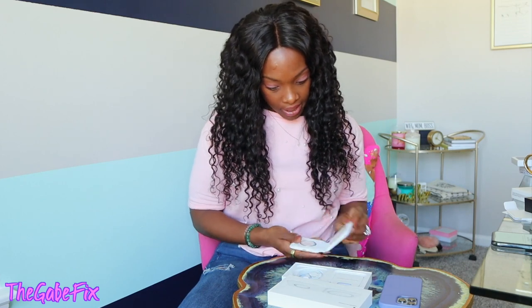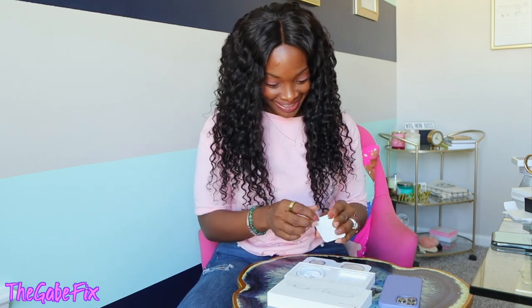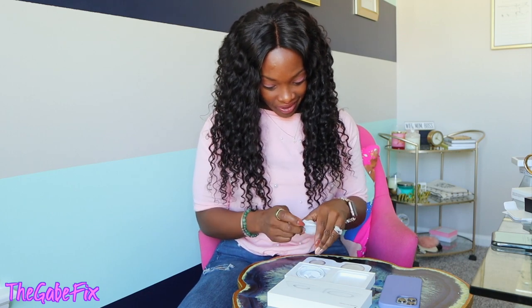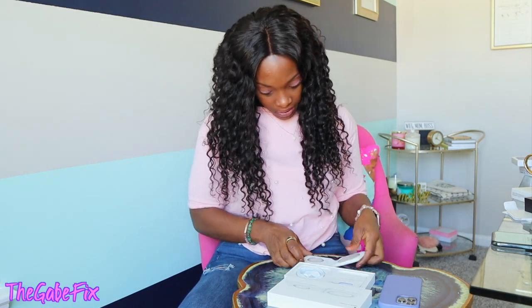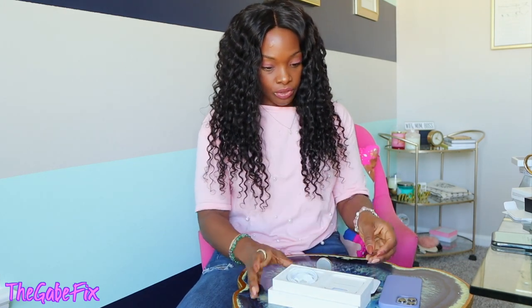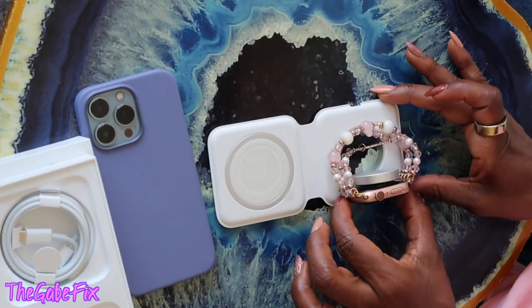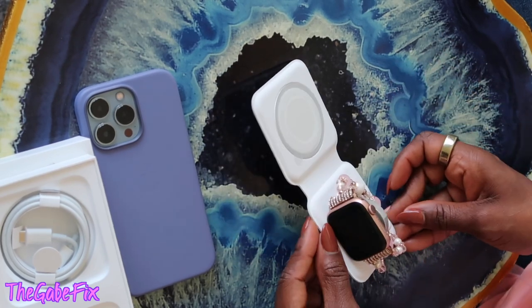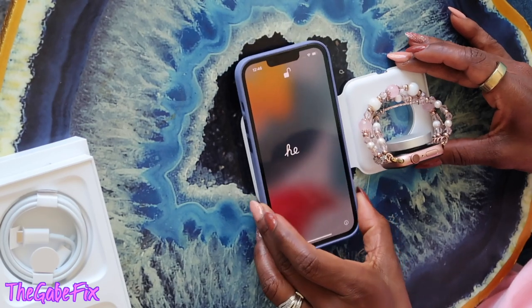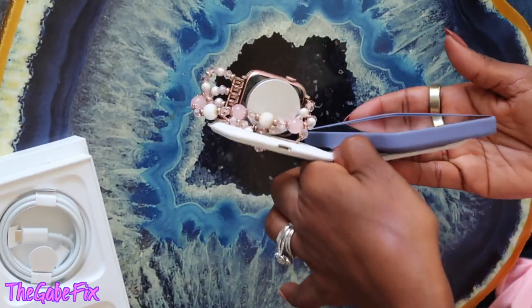I already have a million cords when I travel, so this is great. It comes with a lightning cord, of course — doesn't come with a block. Annoyed! No stickers with this bad boy either. This is so cool — this part lifts up so you can sit your watch there and charge like that. Then you just lay your phone on here, and it's magnetic — it's on there, it ain't falling. I like that!